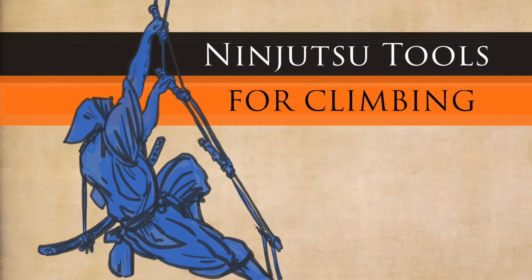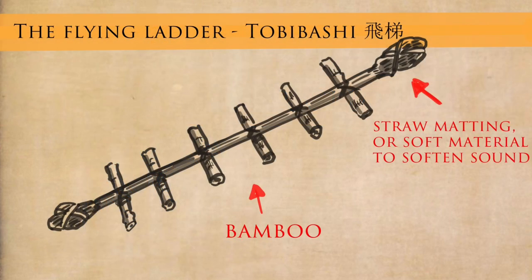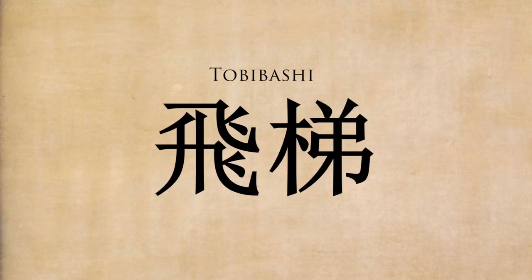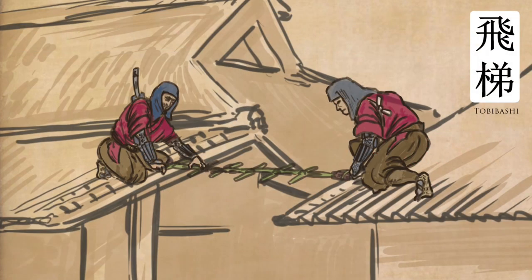The first thing we're going to focus on is the flying ladder. This is called Tobibashi — the flying ladder — and you can see the kanji on the screen now. You'll come across the word bashi or hashi many times here; originally it means bridge but it also has the connotations of ladder. In modern Japanese it's used slightly differently, but of course we're talking about the Edo period. So let's start with the Tobibashi, the flying ladder.